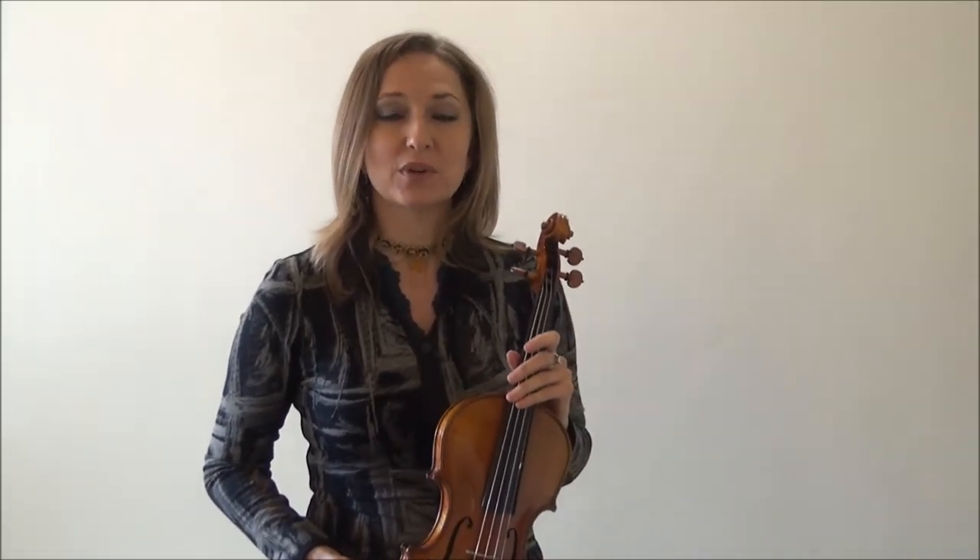In this video I'll be talking about how to pull straight bows on the violin. There are a lot of violinists that have crooked bow syndrome and they don't know what to do to get out of it. So we're going to talk about all the different ways you can troubleshoot your crooked bows. First off we're going to talk about visually what you can do to make sure your bow is going straight.